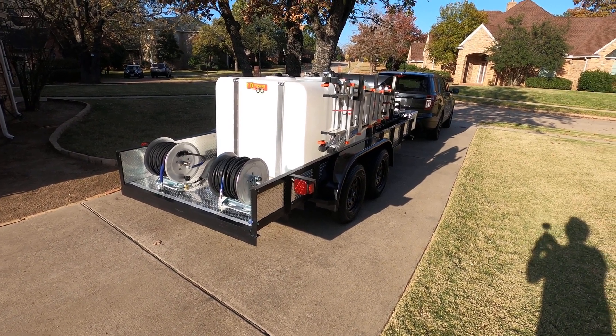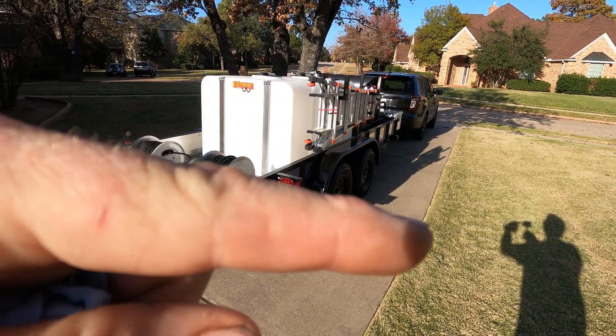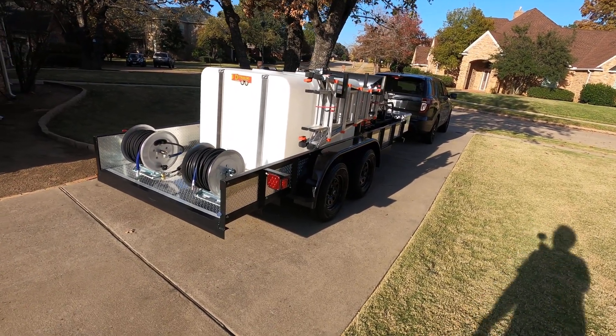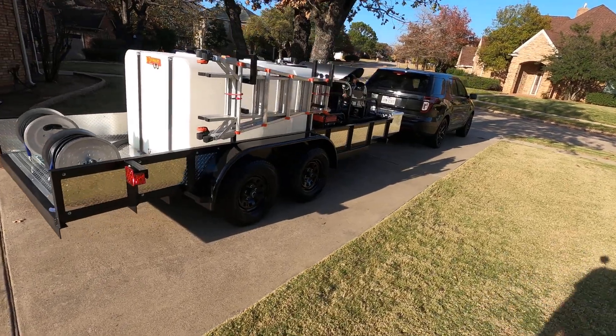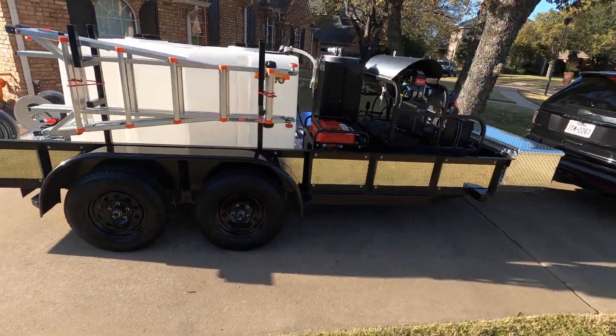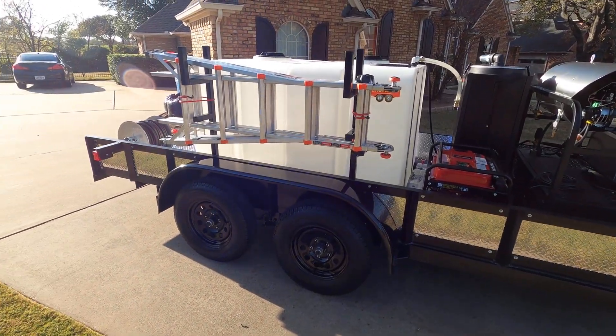Hey guys, Jeff from D Trailers. We just finished up this unit — it's a 6x15 dual axle trailer. You can see we did a custom ladder rack on it for the customer.